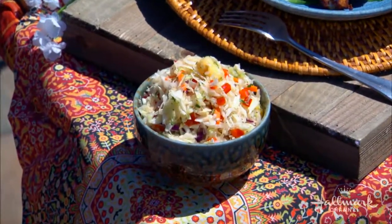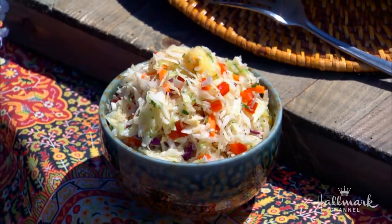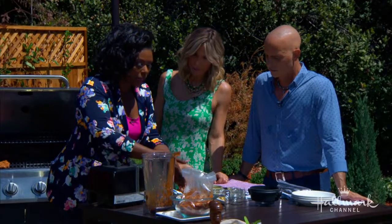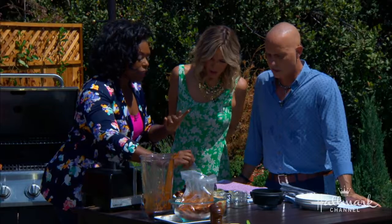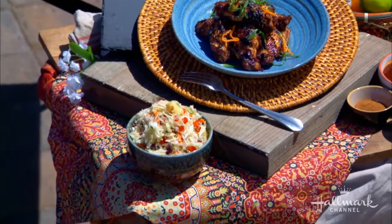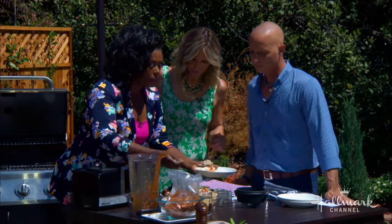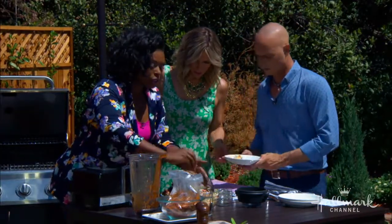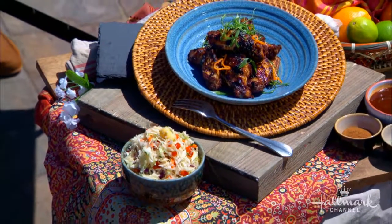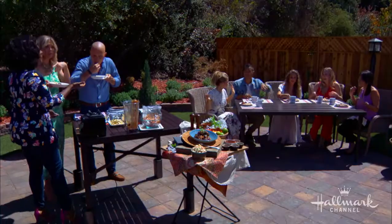And the pineapple coleslaw on the side helps cut some of the heat and adds texture. A lot of people are afraid to grill fruits, but you can do watermelon, peaches — I do grilled peaches on my burgers instead of tomato. We just grilled some pineapple, diced it up, added it to shredded cabbage with red bell pepper, and did an oil and vinegar base. It has beautiful color, a nice crunch, brightness, and it holds up in the heat. You can use any fruit you like. Now everyone grab some chicken, dip it in the sauce, and dig in!